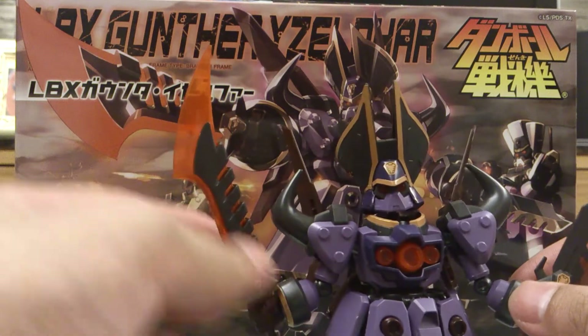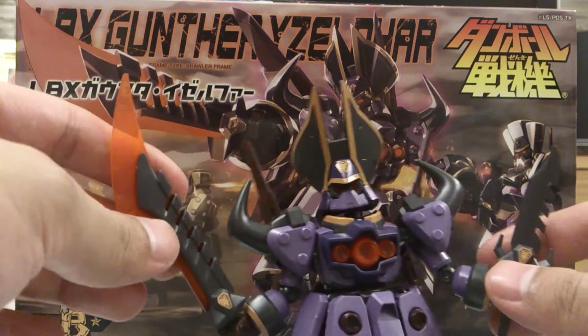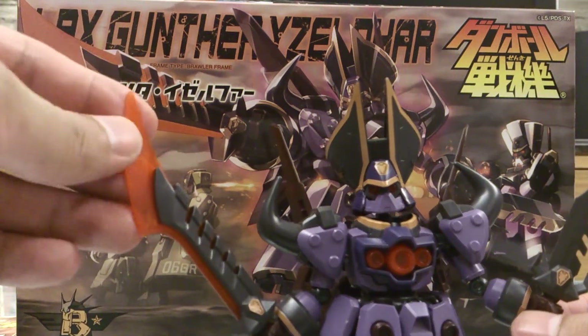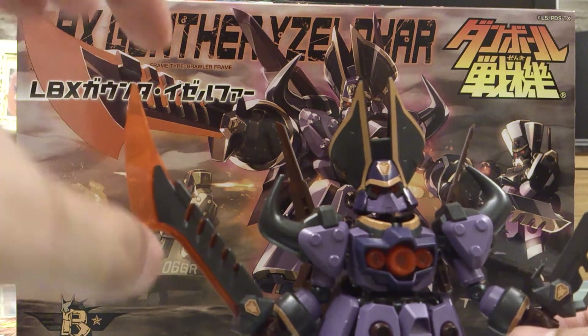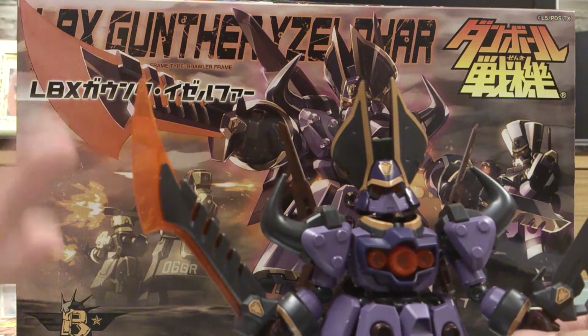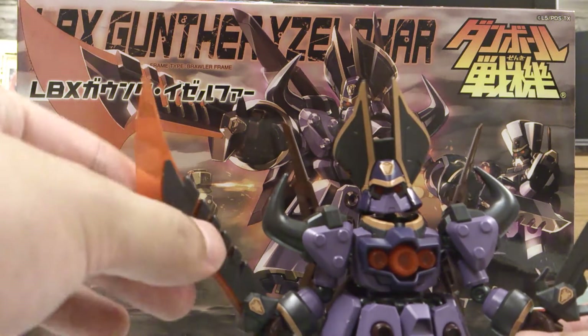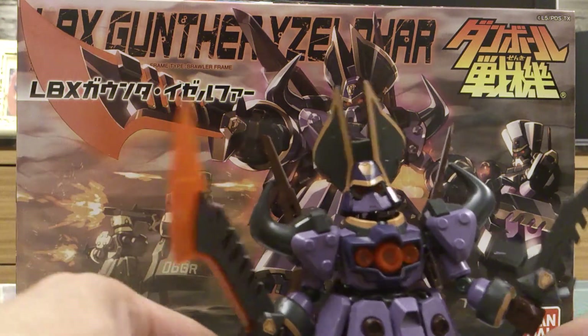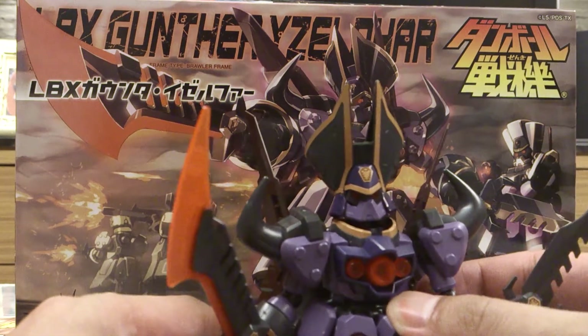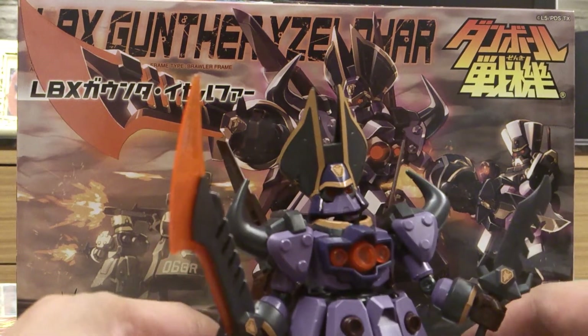He does come with two weapons — one is the long blade and one is the dagger. For the long blade, it is see-through plastic, but it's a bit of a cloudy type of see-through plastic. Personally, I don't like that, but it's nothing much to complain about to be honest.